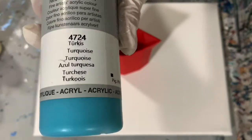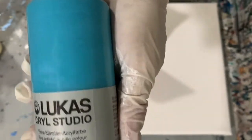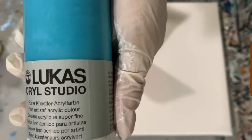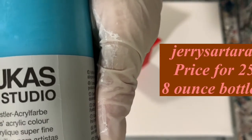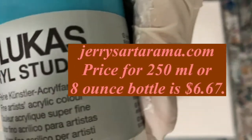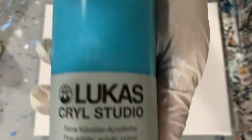I wanted to mention that this is an 8 ounce bottle — 250 milliliters, which equals about 8 ounces, a little over 8 ounces. And I did pay, let me check here, I wrote it down — it was $6.63, I believe, for this paint. So it's not too bad.